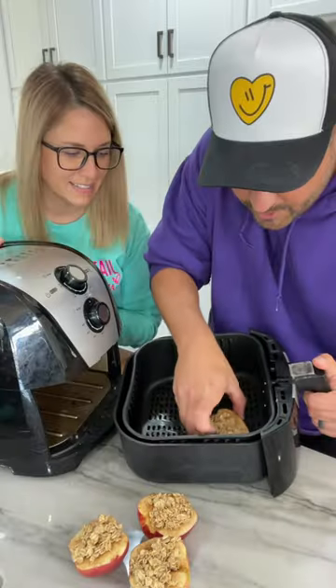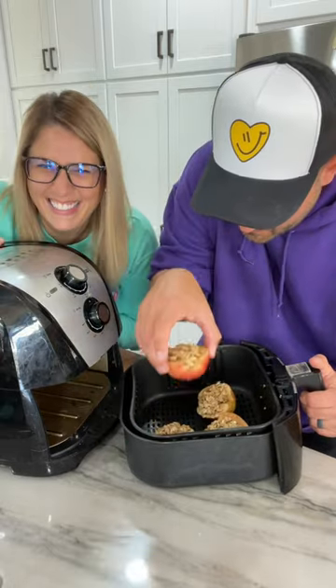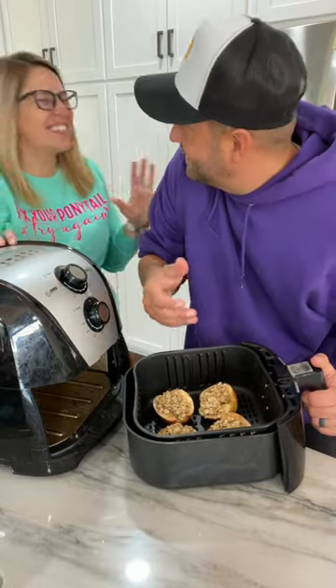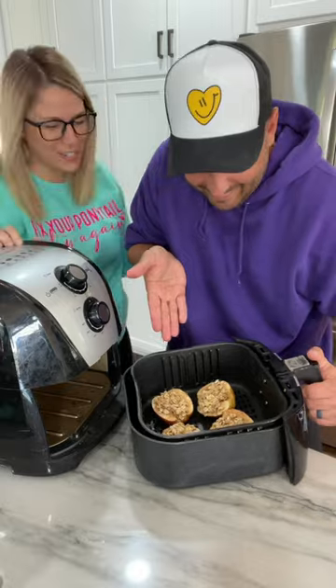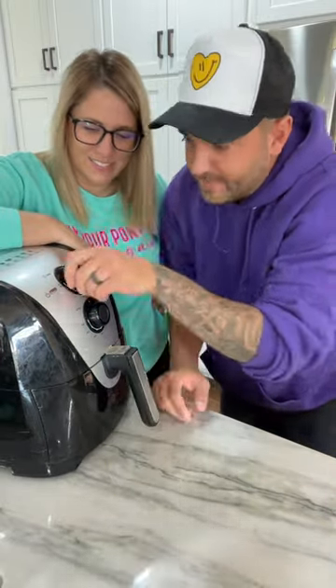Yeah, don't do that. Just put your apples in the air fryer just like that. Carefully put them in the air fryer like that. Set it and forget it.